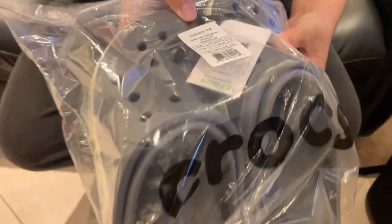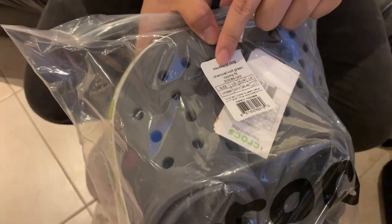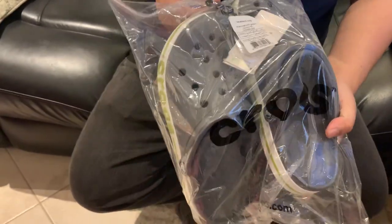Today I have a band clog — these are the charcoal vault green Crocs. It says Crocs, they were given to me by a special someone, they're mine, and they're brand new in the bag. These are size 11.